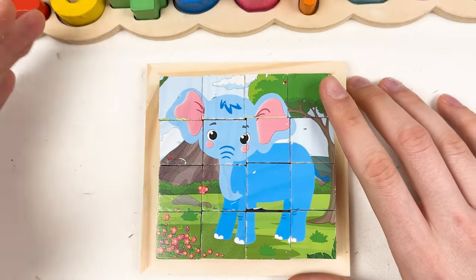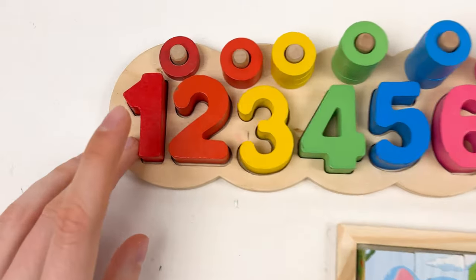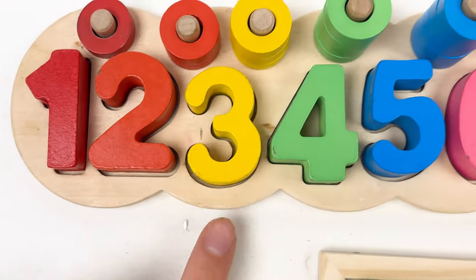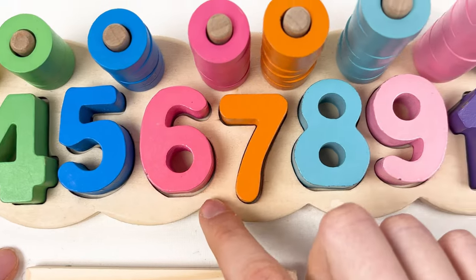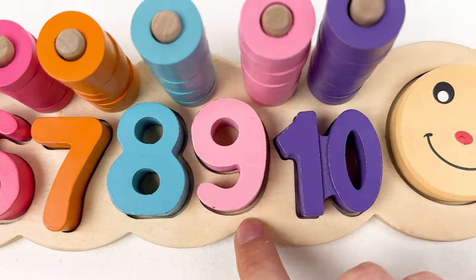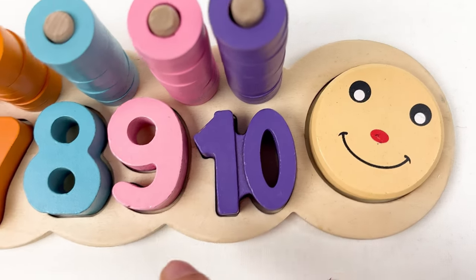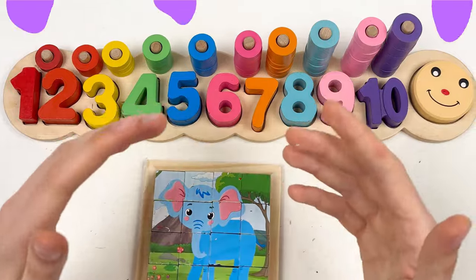Great, well done! And we also learned about the numbers: number one, number two, number three, number four, number five, number six, number seven, number eight, number nine, and number ten. Great, well done! See you in the next video!